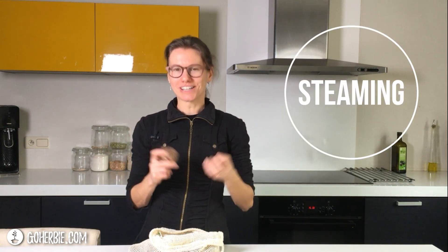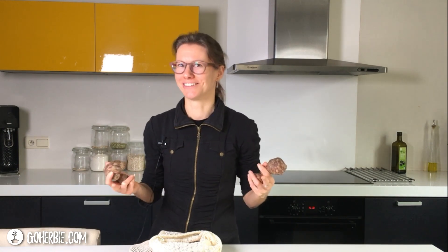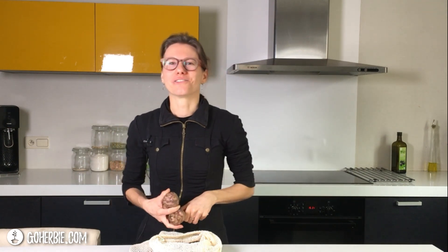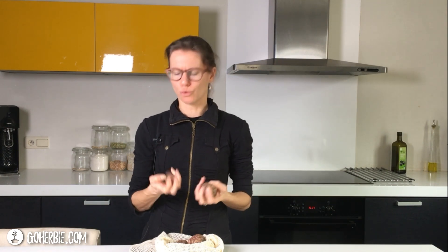You can cook it or you can steam it. I always choose organic ones because I don't have to peel them, and they are also better for the environment and for my health. The advantage with organic ones is you don't have to peel it — you can eat the peel, no weird taste. But if you want to peel it, you can use a peeler or cook them and peel it afterwards.